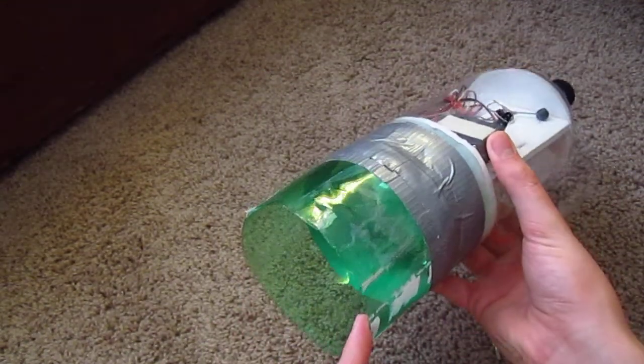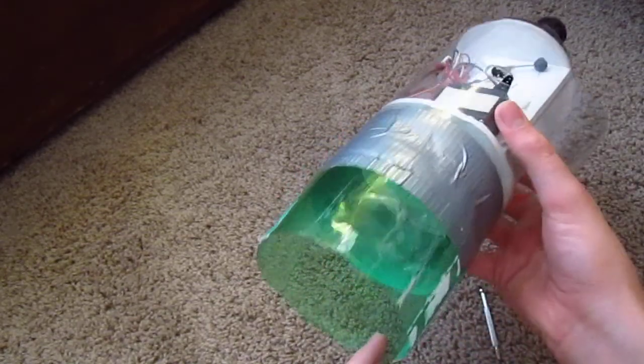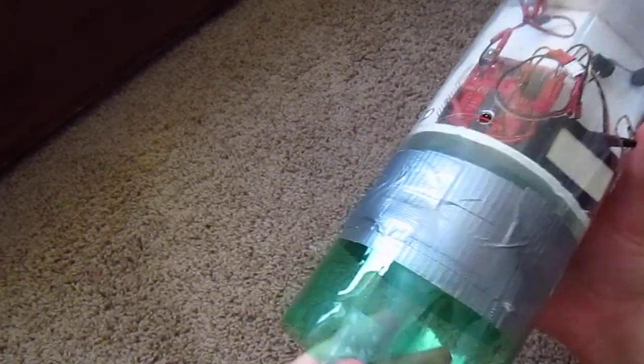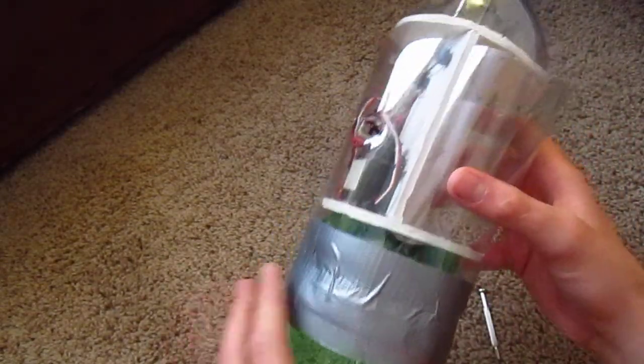This here I'm going to replace too, because this is from my old system. It got damaged in that crash, so I'm probably going to replace it. It's not even very even anymore.